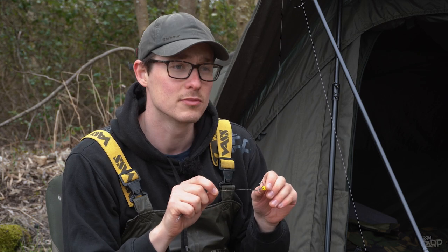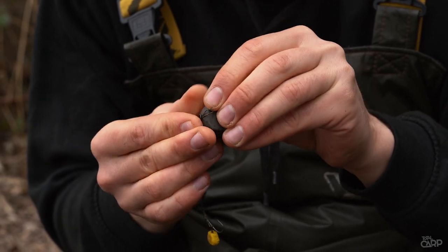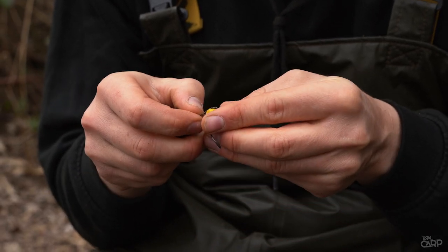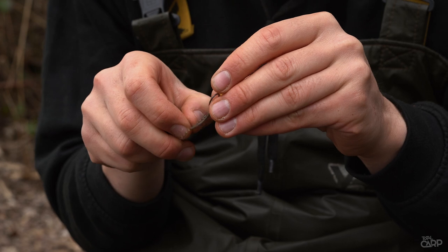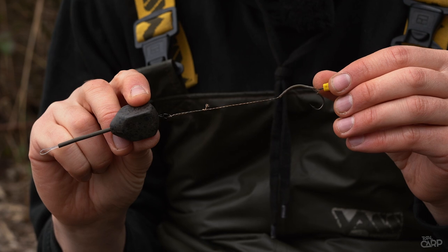Take a nice little short solid bag hook link, pass the looped hook link through, and it's just a case of passing the rig itself back through the loop to attach it via the loop-to-loop method. So now it's just a case of tying up your solid bag like you would with normal tidy stems.